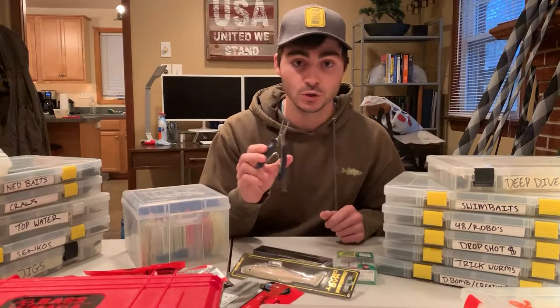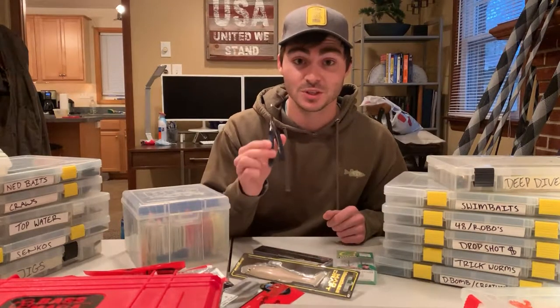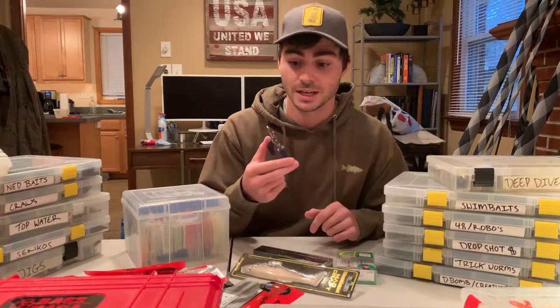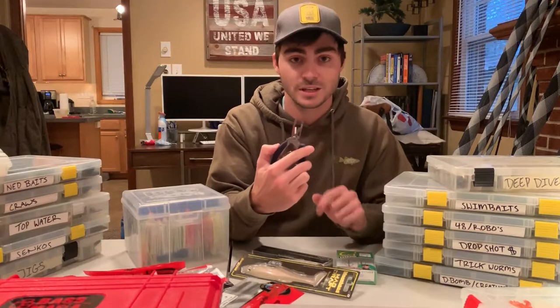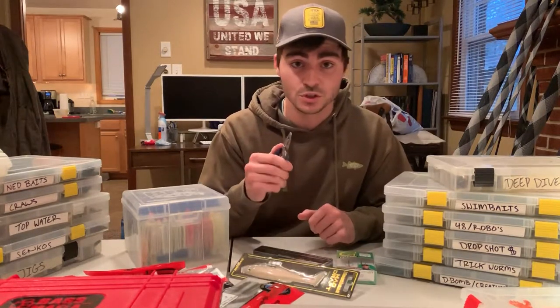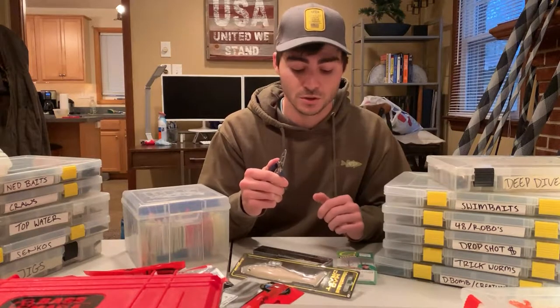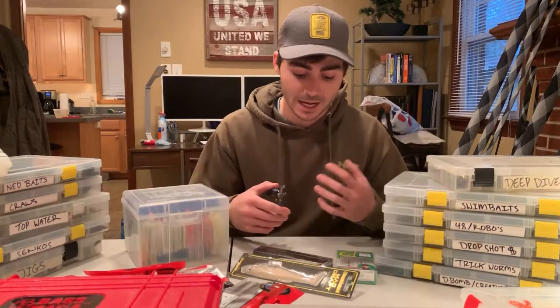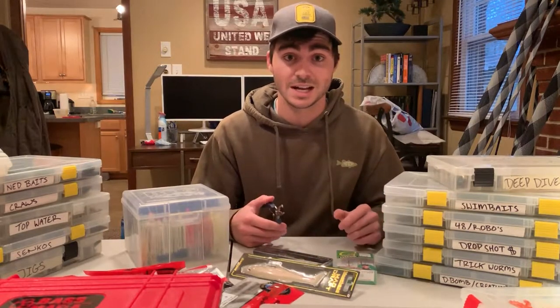Now if you guys don't know what split ring pliers are, they are pliers designed for treble hook applications. They have a pointy tip on the end, which I'll show you in closer detail in a second, and it really allows you to split those split rings apart very easily and effectively, making the whole process a lot easier.